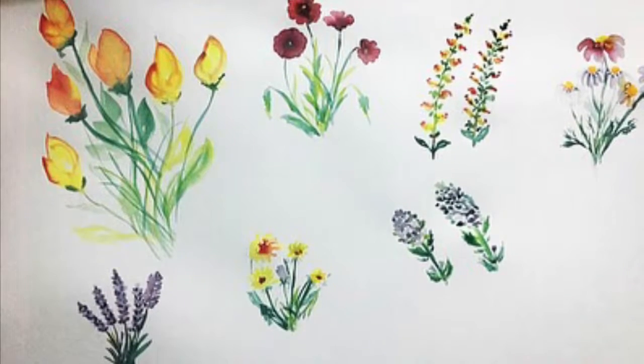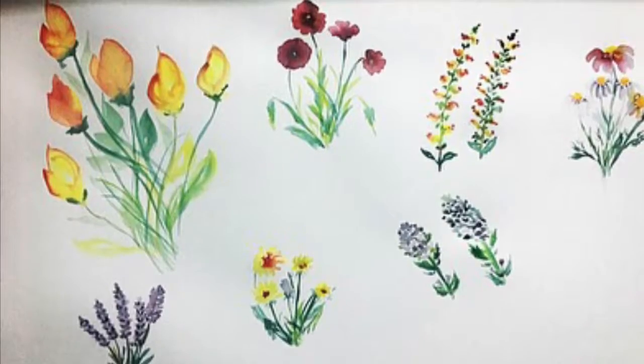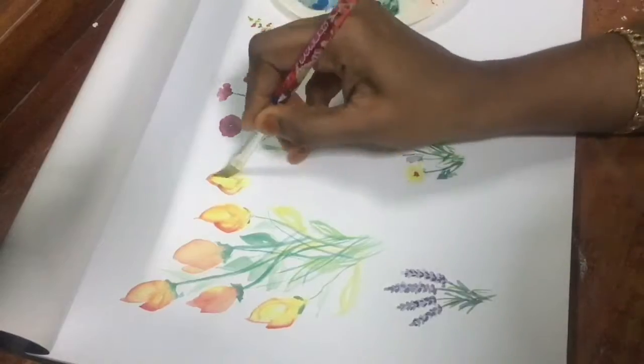Assalamualaikum, hello everyone, welcome to my channel Nature Paintings by Fatima Afrin. Today I am going to paint a very simple, satisfying watercolor flowers.